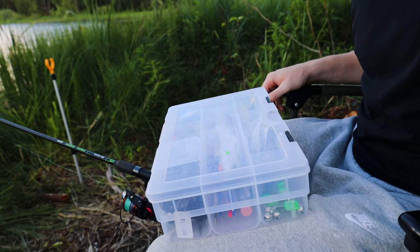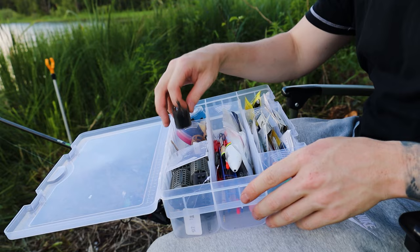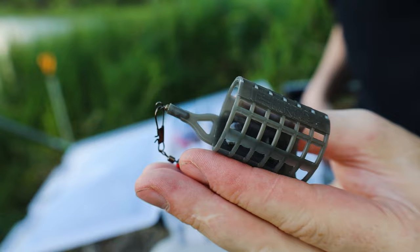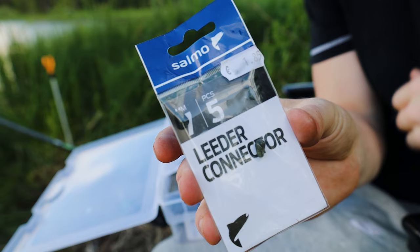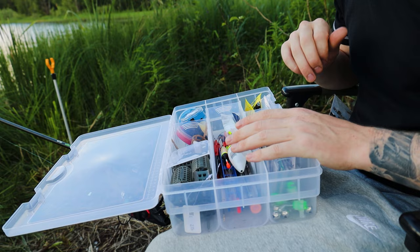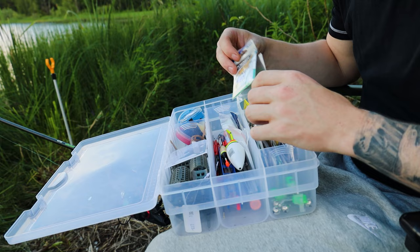The rig I will be using today is a cage feeder rig. I will show you what you need and how to set it up. This rig is one of my favorites because it always gets me a bite. First you need a cage feeder with a swivel — you will use this swivel to free-run the cage feeder on your line. Next you need leader connector beads. These are quick-release beads that let you switch your hook length very quickly. If you get broken off or want to switch the length of your hook length, it takes only a few seconds, which can be crucial if there are a lot of fish feeding and you don't want to miss bites.